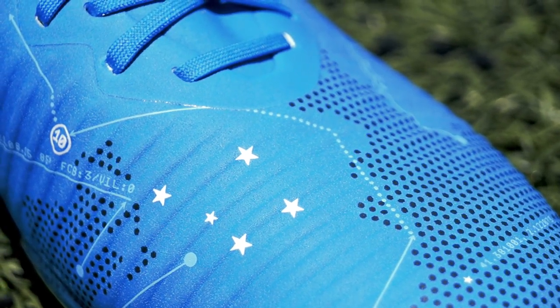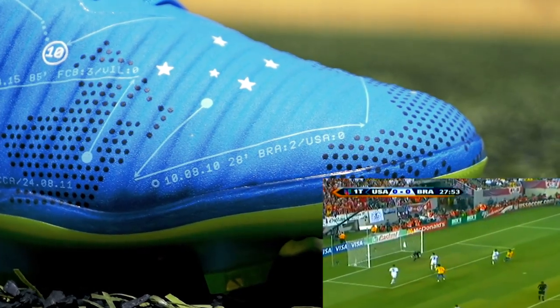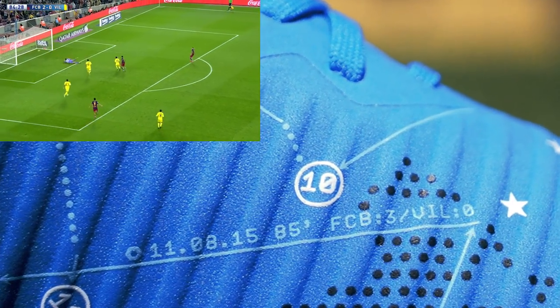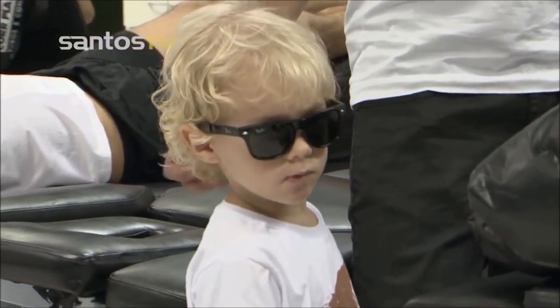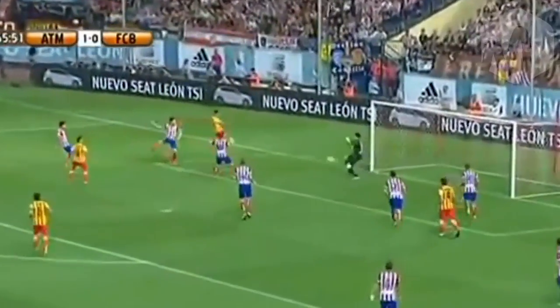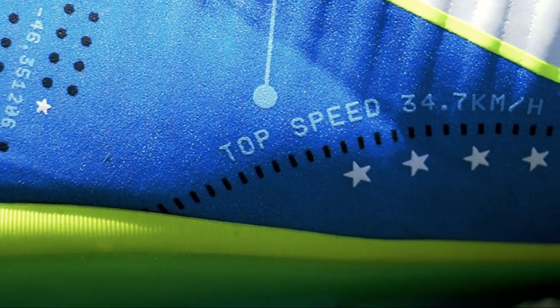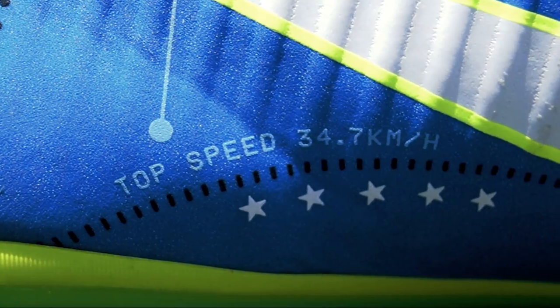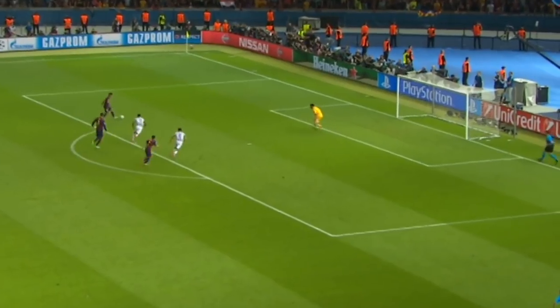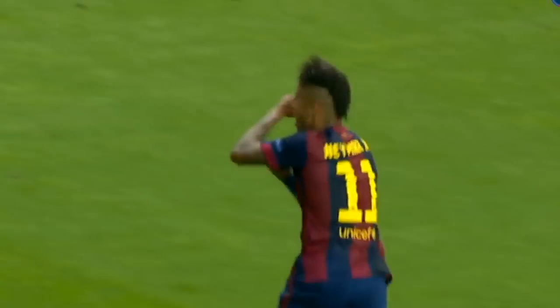Aquí podemos observar que viene la fecha de su primer gol con la selección de Brasil, y también encontramos la fecha del golazo que le metió al Villarreal. Un poco más abajo encontramos el nombre y fecha del nacimiento de su único hijo, llamado Luca. Esta fecha es de cuando metió su primer gol con el Barcelona enfrentando a la Real Sociedad, quedando 4-1. Cerca del talón podemos encontrar la velocidad máxima que Neymar ha alcanzado con este calzado. Esta fecha es de cuando ganó su primera Champions contra la Juventus, metiéndole gol al mismísimo Buffon justamente al minuto 96.